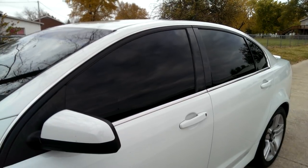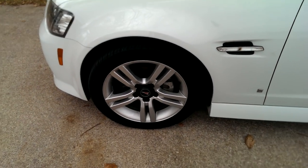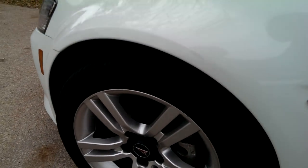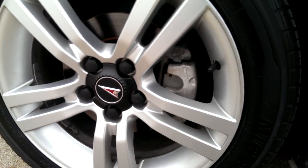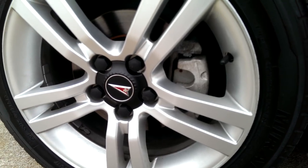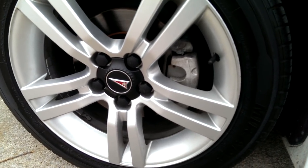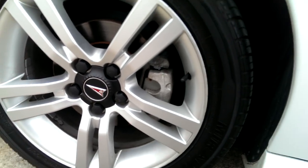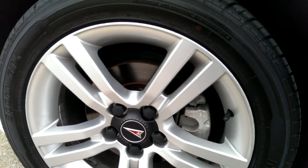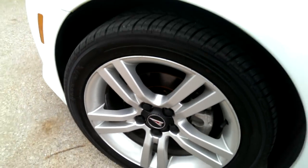I don't think I will be adding any Plasti Dip to anything else on my car. I won't do the wheels because I'm eventually just going to get some new wheels. And if I can figure out how to remove those calipers — I've seen some videos but they didn't exactly explain how. They just took the wheel off, disconnected a hose, and it popped right off. I would like to either paint those red or get some caliper covers, and then get some new rotors, because these are kind of rusty on the very end there.